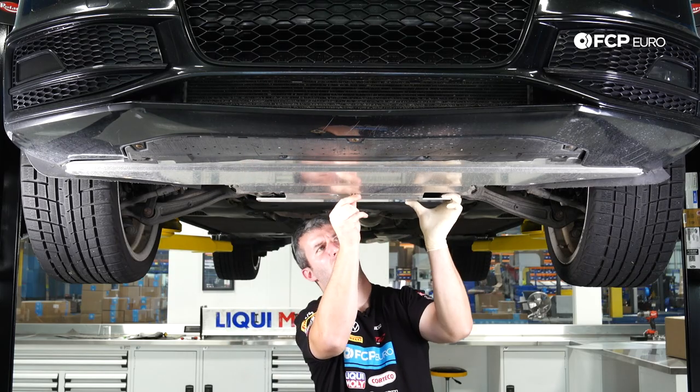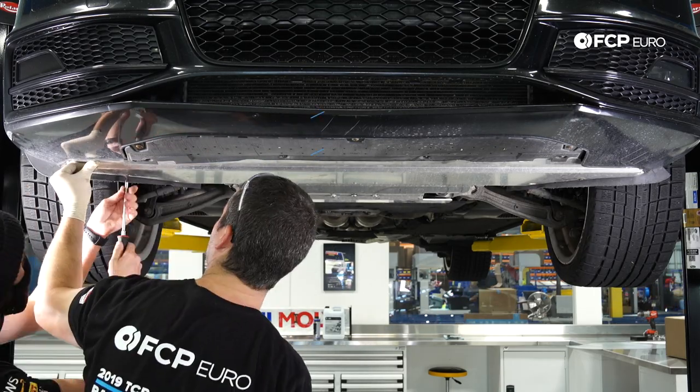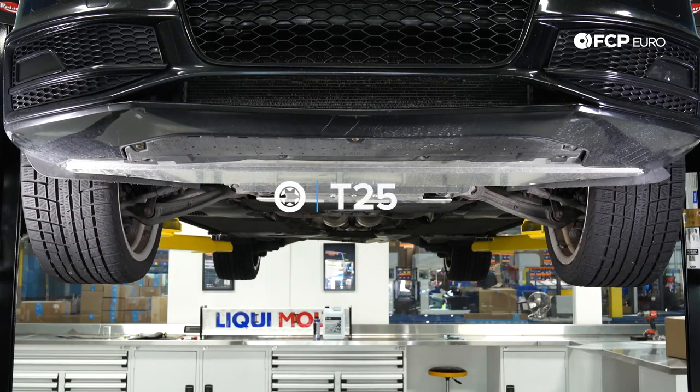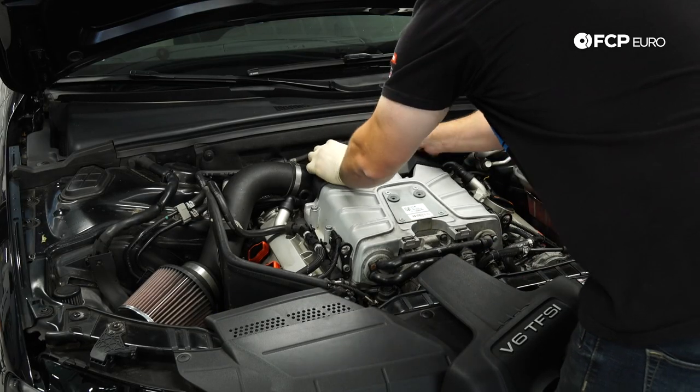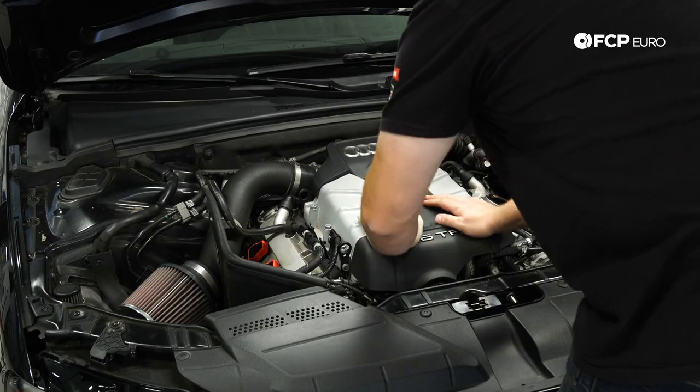Reinstall the under tray and both engine covers. The process to remove the supercharger was fairly simple, and while it was off, we changed the supercharger oil — which is a good idea for a higher mileage car and for modified vehicles with a single pulley or dual pulley. If you have any questions, leave them below and be sure to like and subscribe for more content.